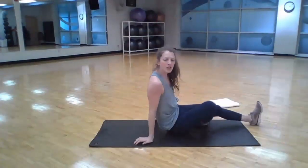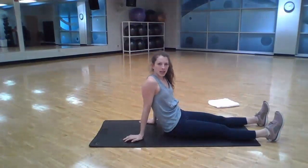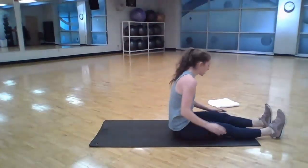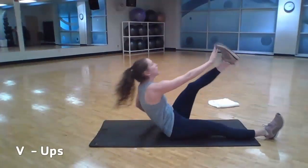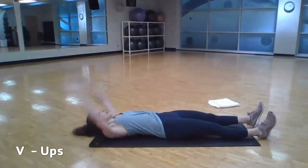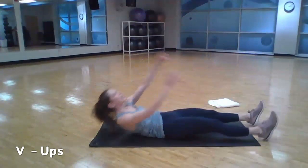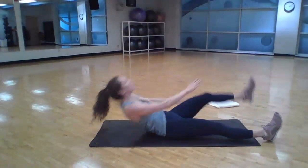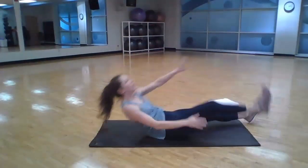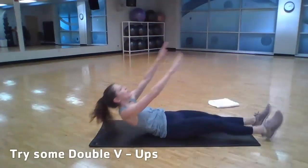We're going to flip over to our v-ups here. For the v-ups you have two choices: you can do one leg at a time or both together. One leg at a time will be slightly easier and together harder — I'll demonstrate both. Reaching long, reach up to grab that toe, squeezing my core and exhaling out on that reach. We're going to do 15 to 20 reps total, whether you choose a single leg or go double.